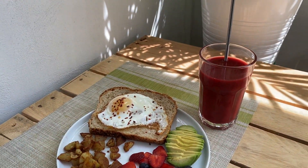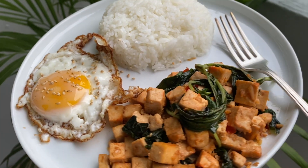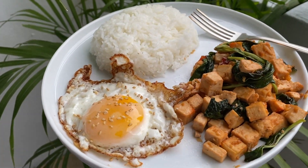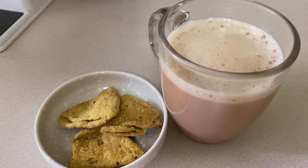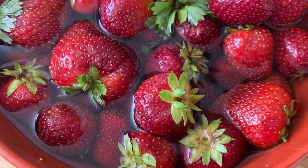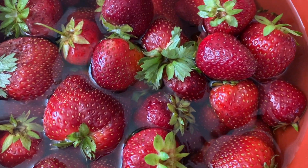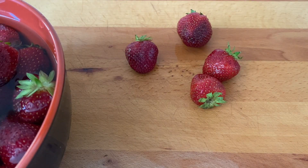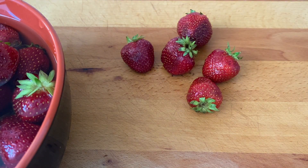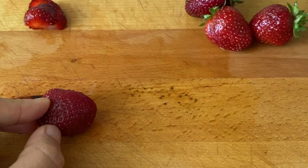Hello, namaste everyone and welcome back to my channel. Today's video is going to be on what I eat in a day as a vegetarian. I've been vegetarian for almost seven years now and I can't believe it's been that long. I've been doing a lot of cooking for the past few months during quarantine and I just wanted to share some of my recipes, so I hope you guys like it.